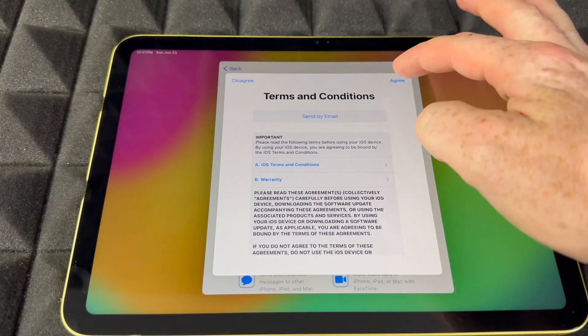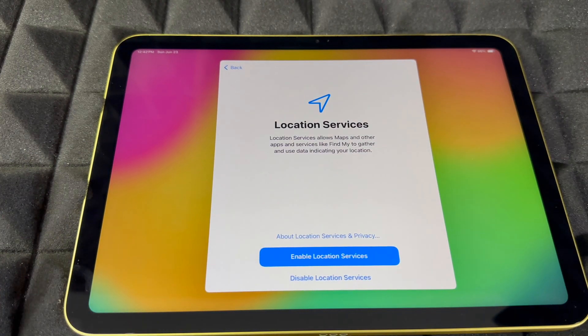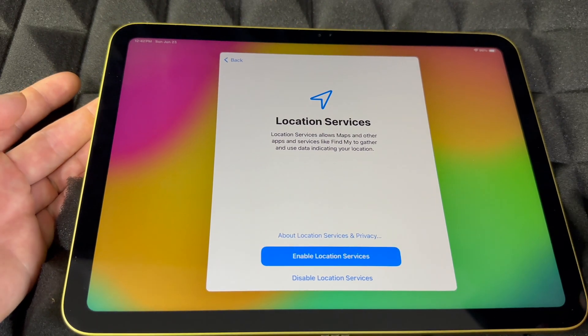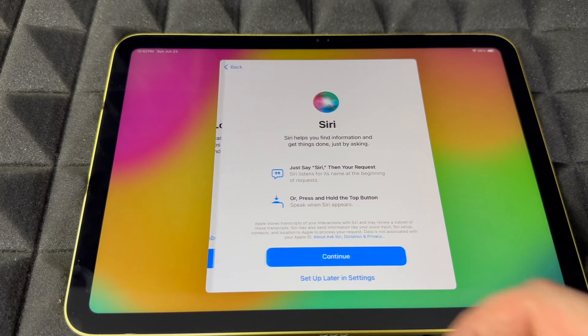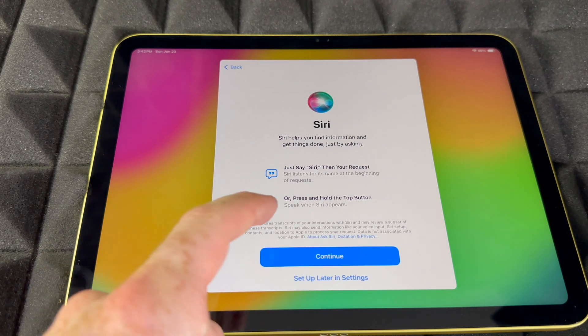You'll get a terms message — just agree. For automatic updates, I suggest choosing 'Download only,' because some glitches happen and you might not want those to automatically install. For location, I would enable it, because if you want to use your maps it's important. GPS and Siri are things you can skip if you don't want to input anything personal, but if you want to set it up, here's how.